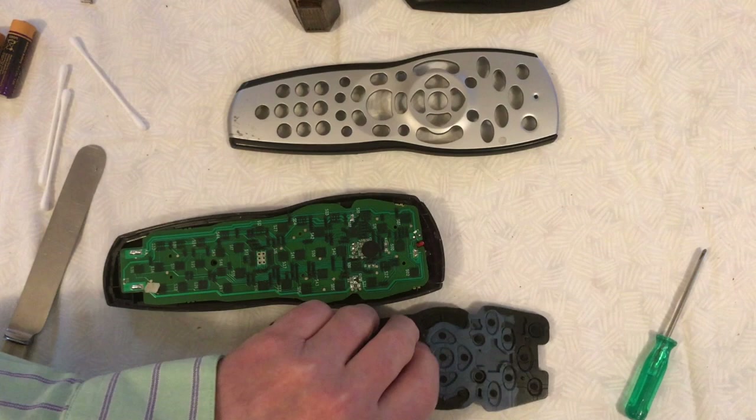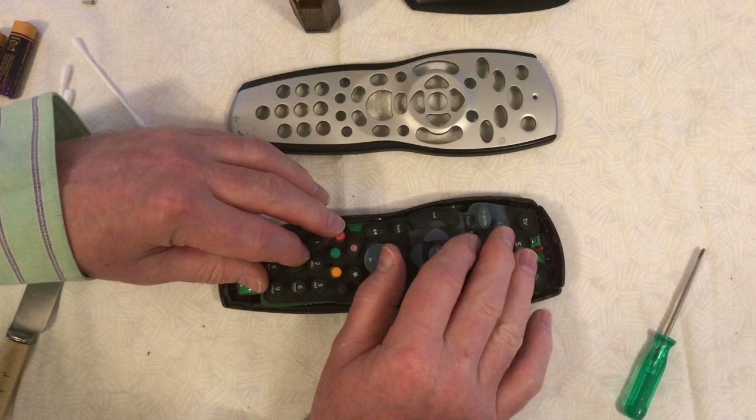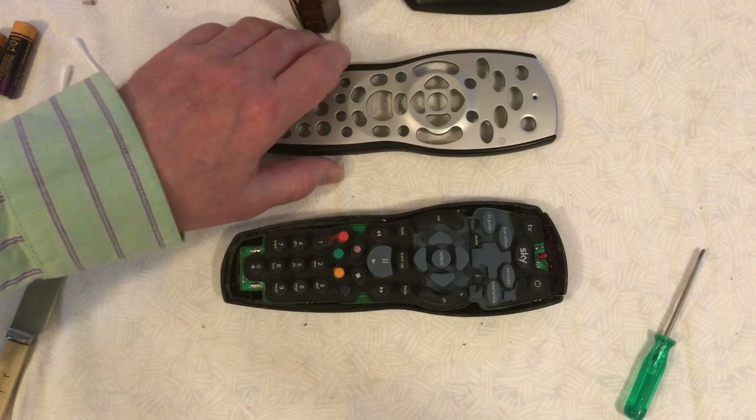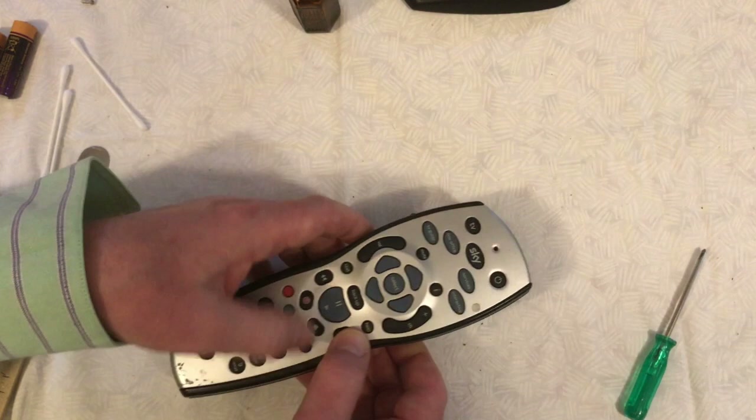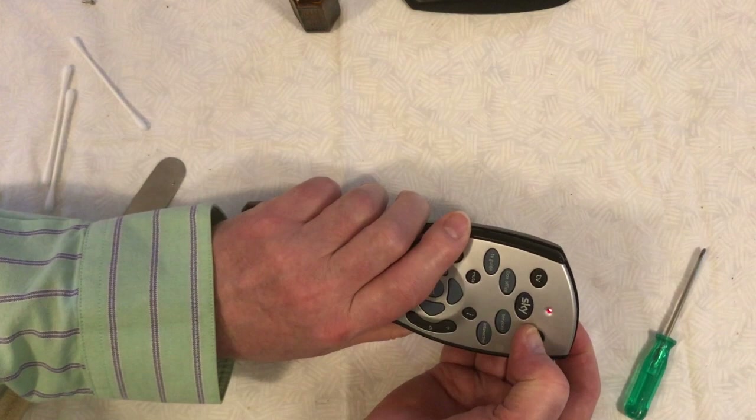Now take the keyboard membrane and lay it on top of the contacts, moving it gently around until you can feel it's in the correct location. Then take the top and align it with the buttons on the membrane and hold it together. Before you fasten it all together, it's best to test that the remote is actually working — put in some batteries and press a button to see whether the visible red LED lights up to tell you it's working.